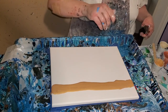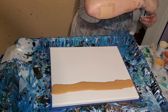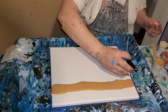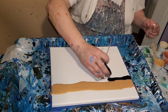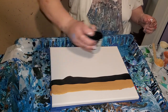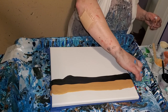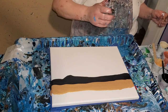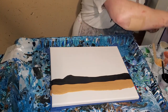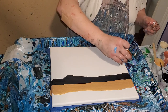That is Deco Art 24 karat gold right there. And this is Master's Touch Black. Then I'm going to put this pretty burnt umber.